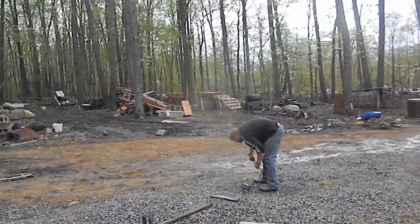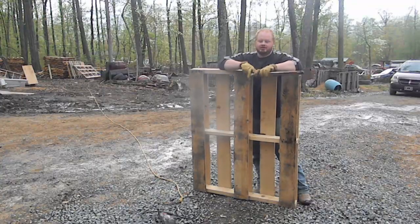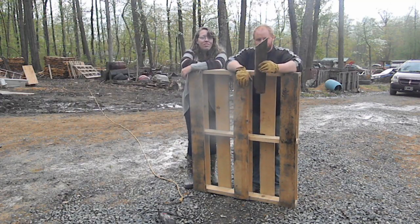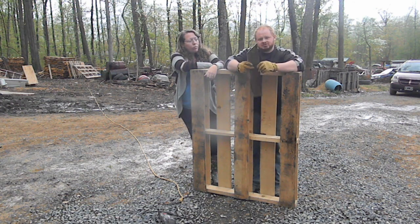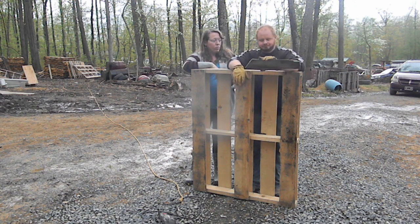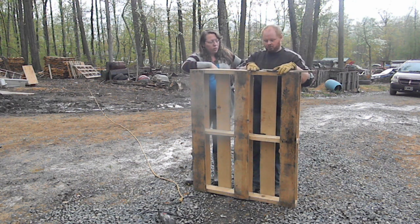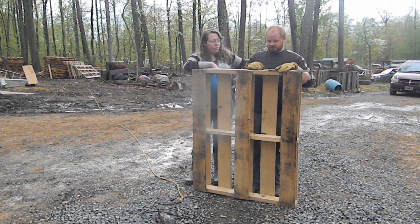Let me explain the jig — it's extremely simple. I just took a piece of pallet, one of the slats, and I cut a random slant to it — one that I was happy with. I did not do any measuring whatsoever. All this jig is for is to give me the same line when I cut this board on one side as it will on the other side, that's all.